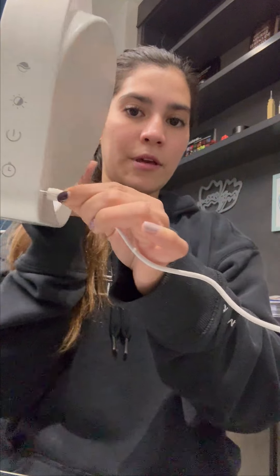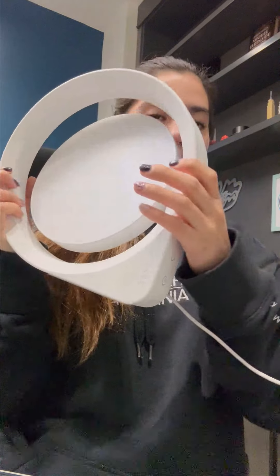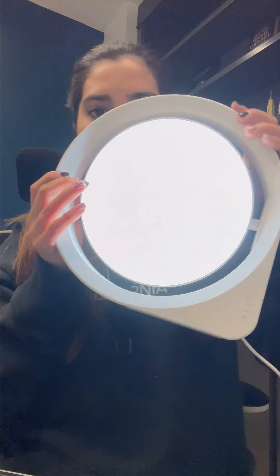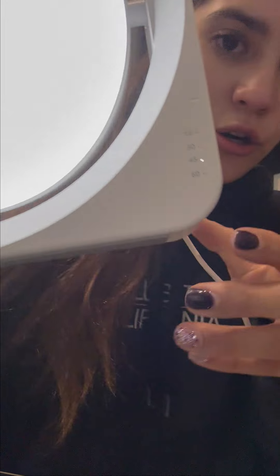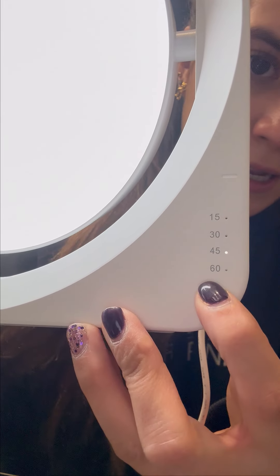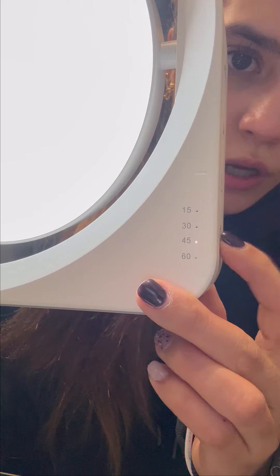I already have it connected — here it goes. Let's turn it on. Oh, it looks incredible! It has a lot of light. The timer options are 60, 45, 30, and 15 minutes.